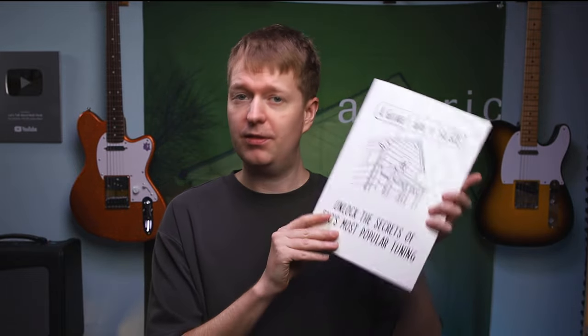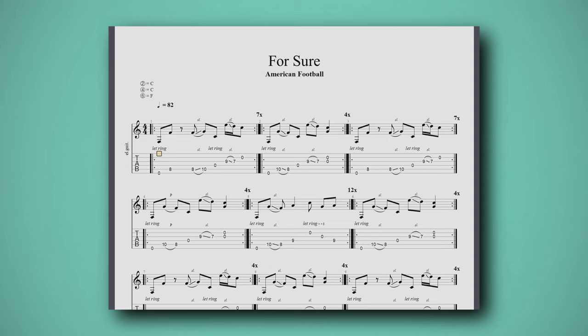The guide is available in both physical format and ebook formats, and you can check the link in the description to get a copy of either of those. But hurry, because from now right until Sunday midnight, you'll get a bonus FACGCE tab pack containing 15 FACGCE riffs in PDF and Guitar Pro format.